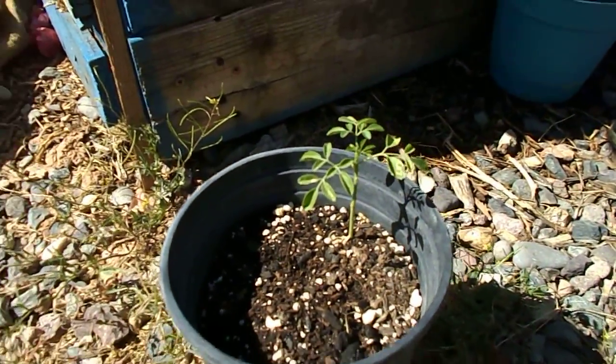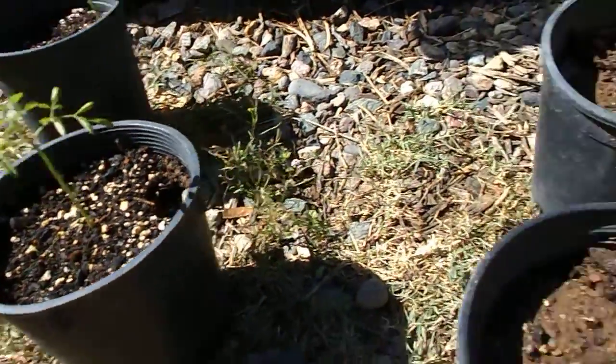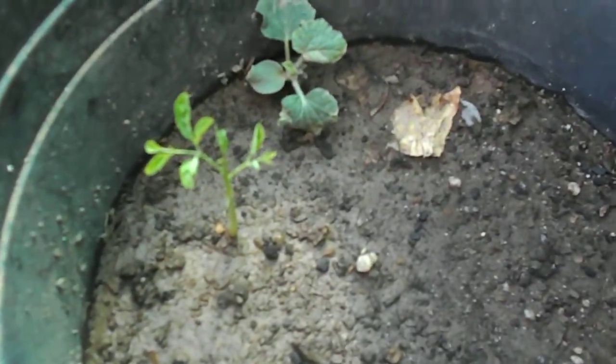We've been trying to grow these little guys for a while. They're supposed to go on rough, dirty, hard terrain. We live in Phoenix in the desert, and we got a whole bunch of them that haven't even come up yet — we've been at this about a month or so. Here's another little guy that seems to be growing right in there with the cucumber.